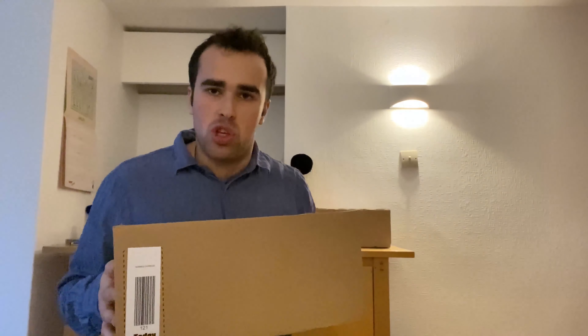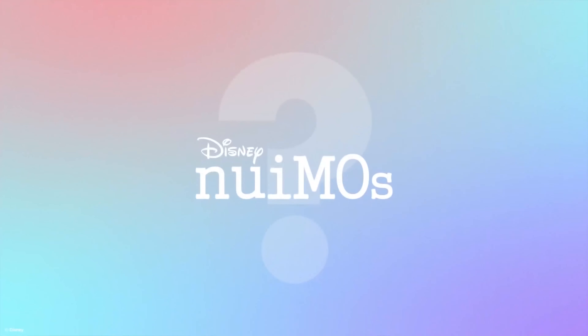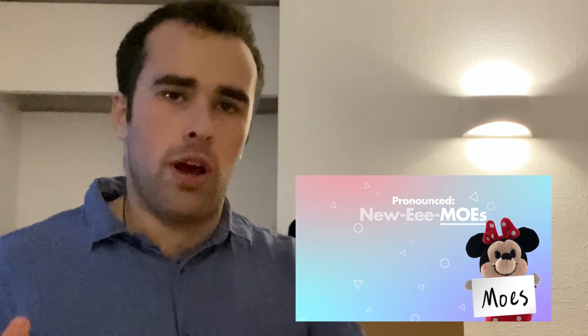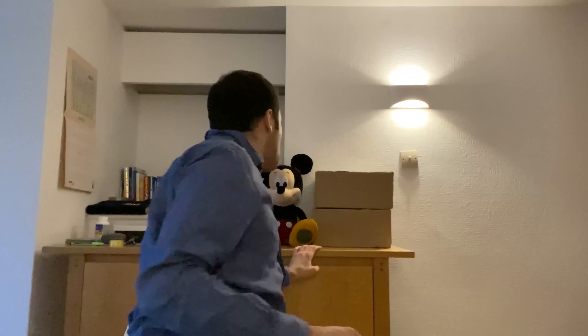I can't wait to see what's inside. I think it has something to do with Disney nuiMOs — I think it's nuiMOs. I'm sorry for the mispronunciation. Anyways, let's get down to business. Let's change camera lenses and unbox these Disney boxes. This one's for you, Mickey, and for the Disney fans, of course.